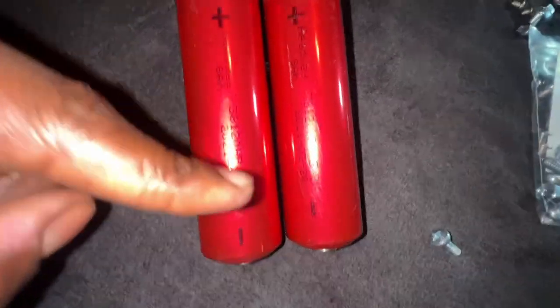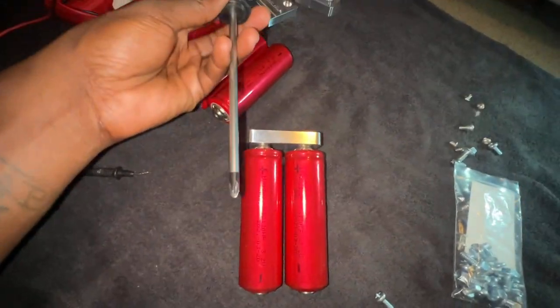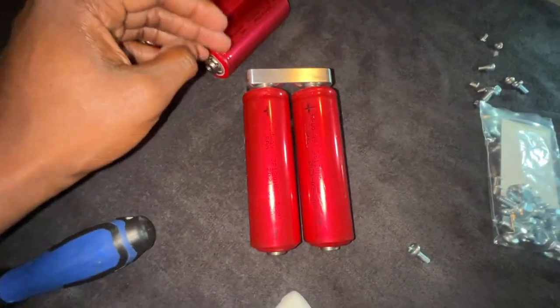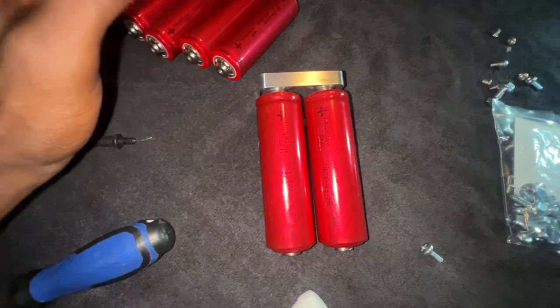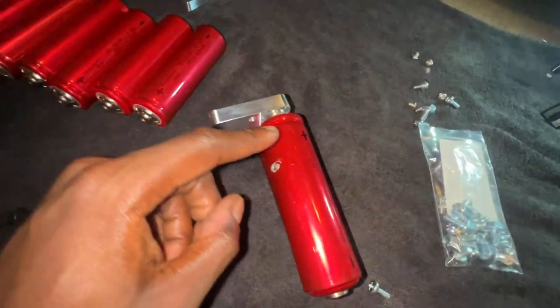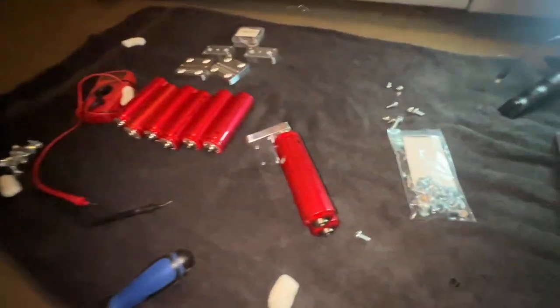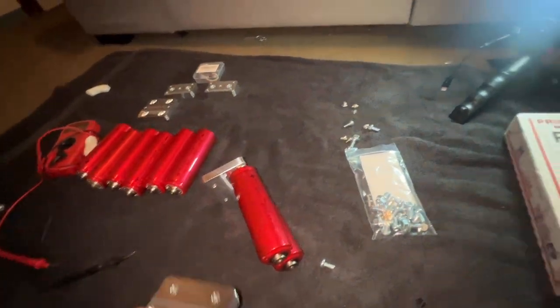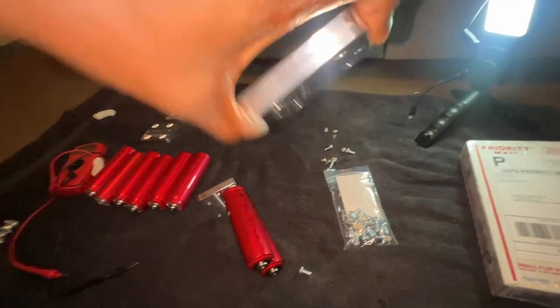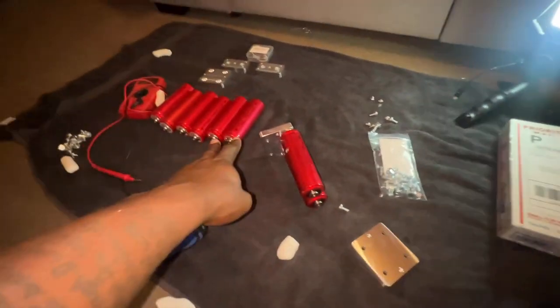Alright guys, as y'all can see, we got two positives at the top and two negatives at the bottom. The other thing you really need is a Phillips head screwdriver. Tighten them down — you don't have to over-tighten, just hand tight with the screwdriver. We're gonna flip this over to the side so instead of two positives at the top and two negatives at the bottom, it'll be two negatives at the top and two positives at the bottom. We'll repeat that same step on that bar, then use the jumper bar. These are the side posts — this is where you run your wire and hook up your amp.